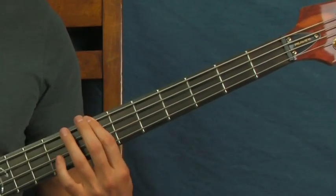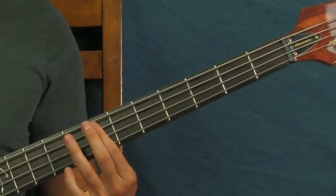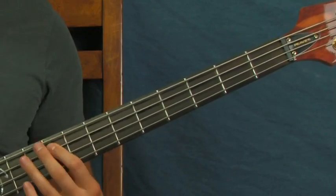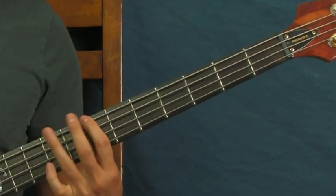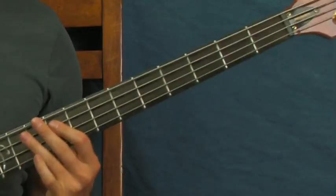And then you're going to do this little figure here. I'm on the seventh fret of the E, ninth fret, and then the seventh fret of the A. You could also play it seventh, ninth, seventh if you want to. Either way it'll work.